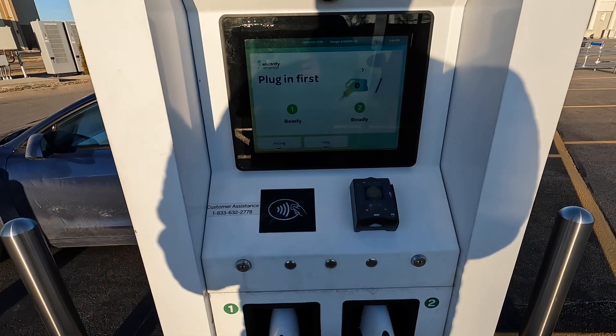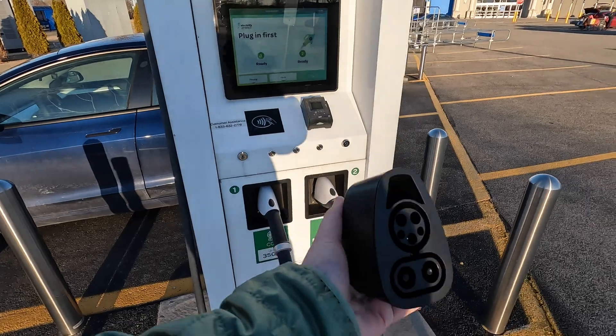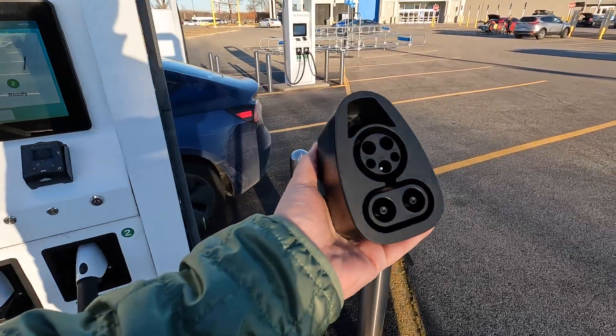Hello and welcome to EV Motoring, I'm Joe, and today we're charging a Tesla at Electrify America. I'm here at the Electrify America station and I have this adapter from Lectron.